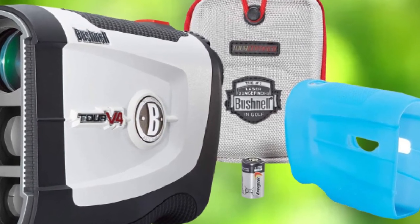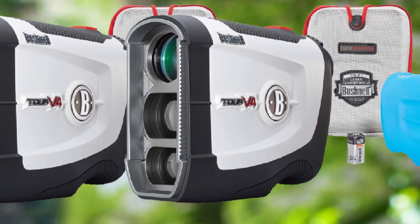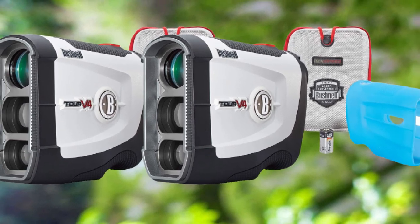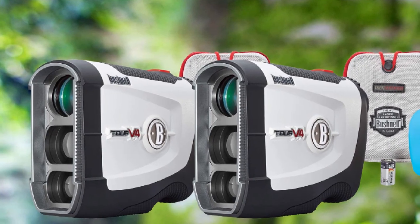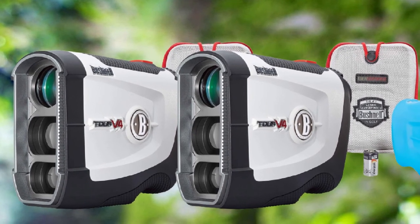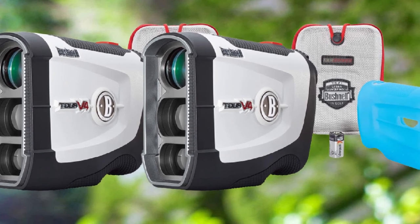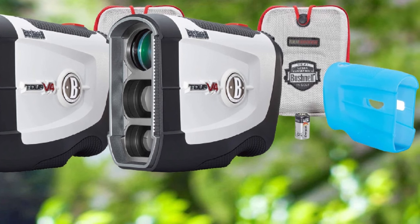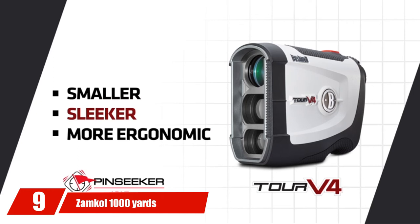The Bushnell Tour V4 Jolt Slope uses jolt technology to notify you once the flag distance is locked. The slope functionality is useful in finding actual distance by calculating downhill or uphill distance. Scan mode gives you a complete and consistent view while you walk. It has up to 5x magnification. The gadget works on non-rechargeable batteries, but you can also buy rechargeable ones.